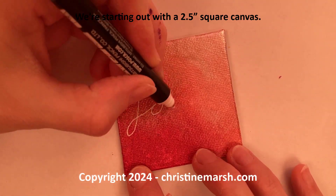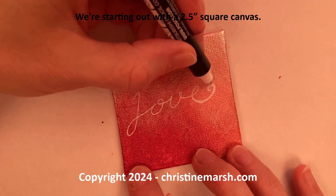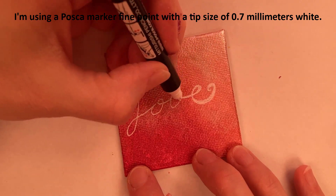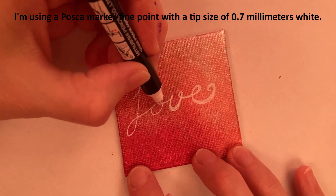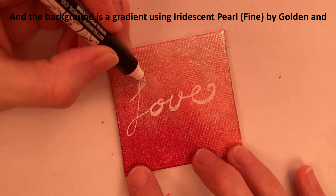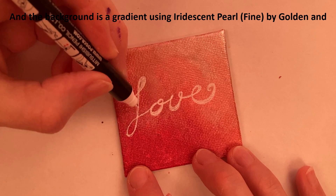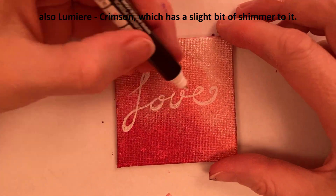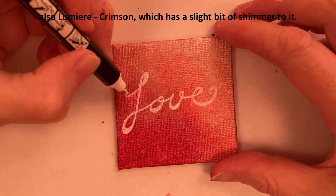We're starting out with a 2.5 inch square canvas. I'm using a Posca marker fine point with a tip size of 0.7 millimeters white, and the background is a gradient using iridescent pearl fine by Golden and also Lumiere crimson, which has a slight bit of shimmer to it.